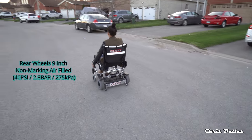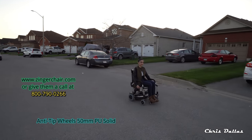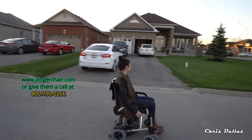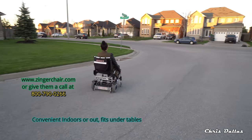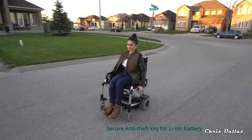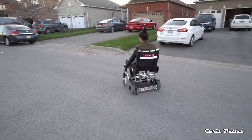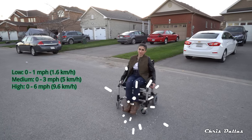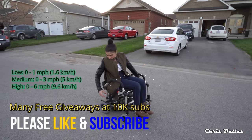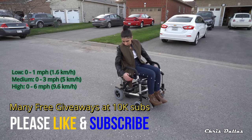It takes about a minute as a learning curve — about a minute. Once you learn how to use this, it's really, really simple. You don't really care for one of those other chairs. The first speed is up to 1.8 kilometers an hour — or it could be miles, I'm not sure. I have a video explaining the different speeds.